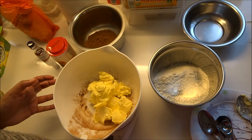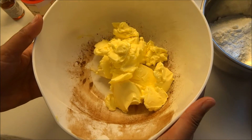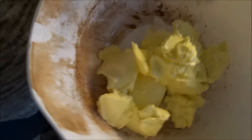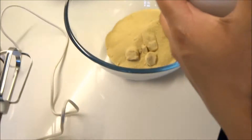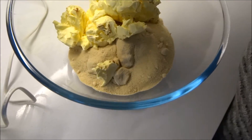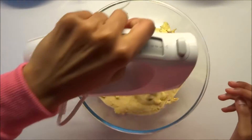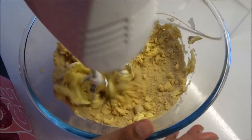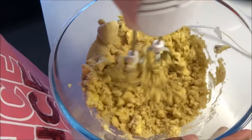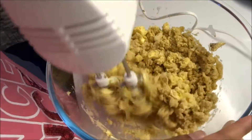Hi, we're making easy chocolate brownies today. Here we've got 225 grams of butter or margarine, and we're just going to put it in 400 grams of sugar. We're mixing until it's fluffy and smooth.